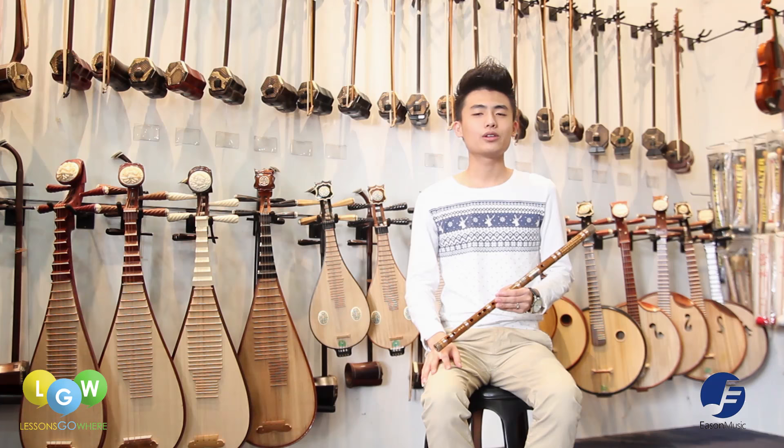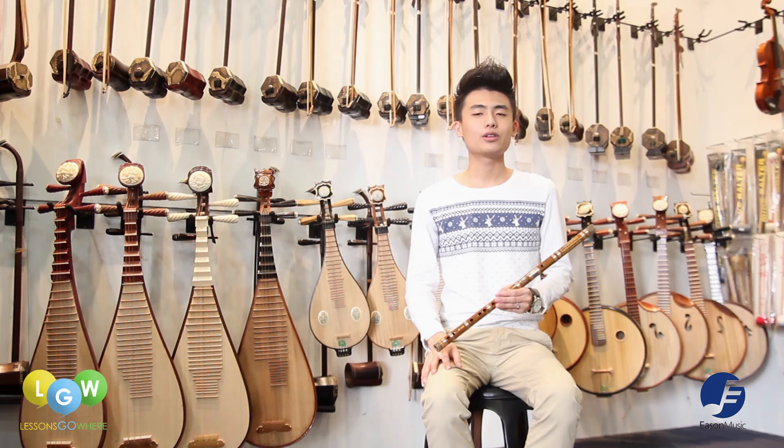Hi, I'm Jason from Eastern Music School. Today I'm going to introduce you to the Chinese woodwind instrument called Di Zi.